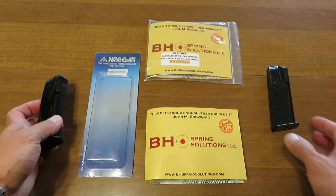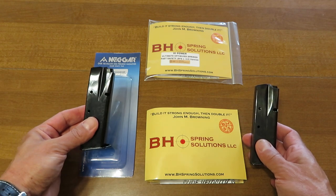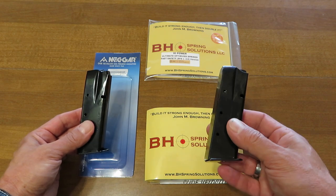On my left we're going to pick on high power magazines today. On my left I have a brand new Metgar 15 round magazine. On this side I have one of my retired carry magazines.